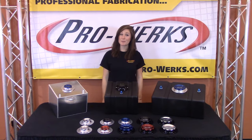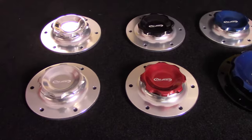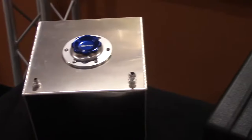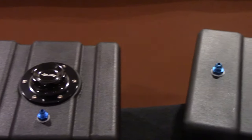Our fill caps come in 5 different colors with a 6-volt or 12-volt bump which comes in either silver or black. These caps can be mounted on any composite or aluminum aftermarket fuel cell that accepts 6-volt or 12-volt patterns.